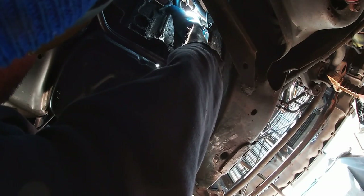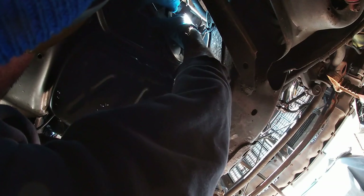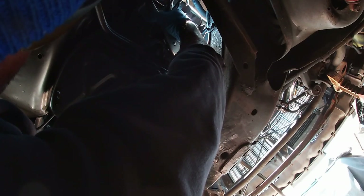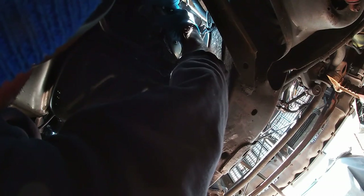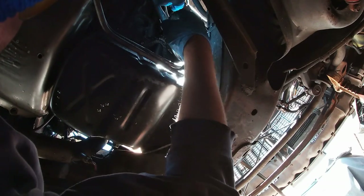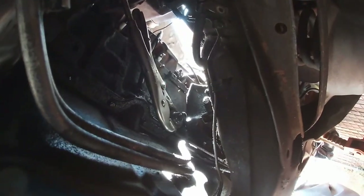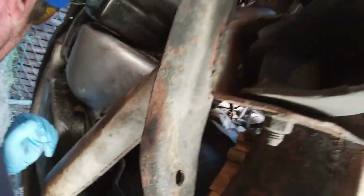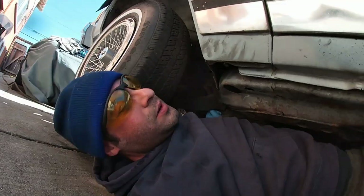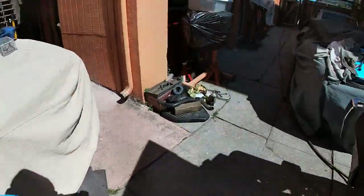I gotta loosen it and I can't reach it. There's barely any room to work — I'm probably gonna hit myself in the head. This knock sensor is gonna come out now. I was gonna leave it before, I probably should leave it, but I just can't. It's just bothering me.